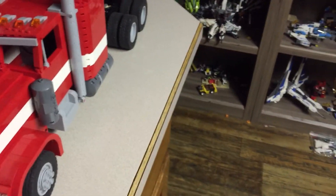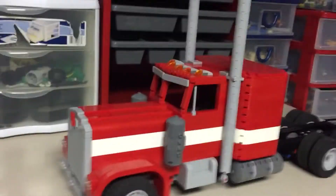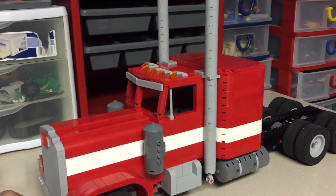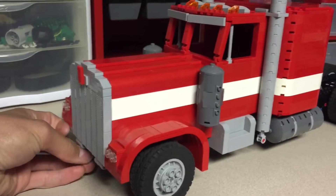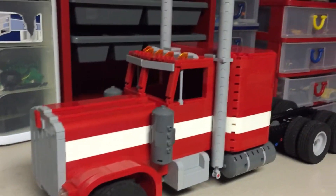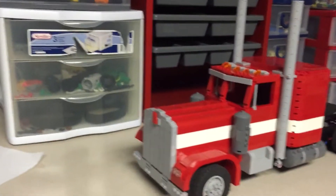I am very happy with this truck — it looks a lot better than my previous truck, which was based on a Peterbilt 379. This truck is based on a Kenworth W900A. They look very similar in my opinion; the grille and stuff like that are quite different, but generally they have very similar shapes. My previous truck had full red on it.